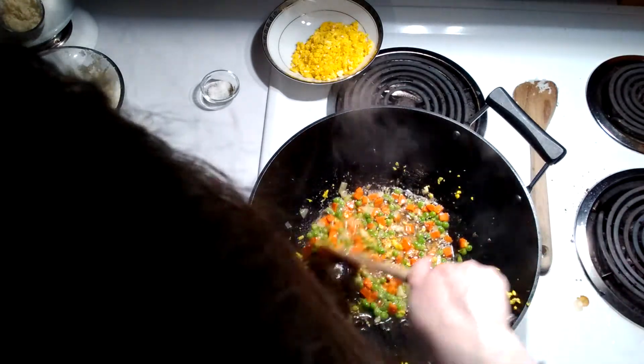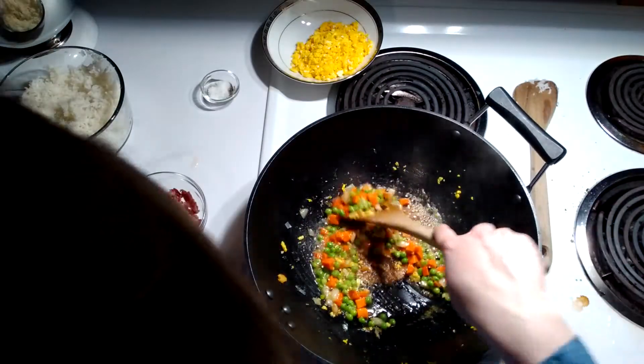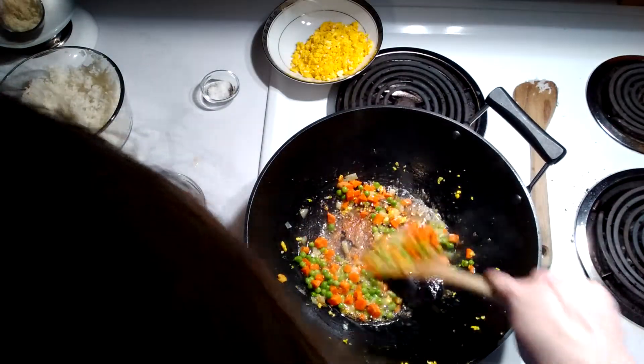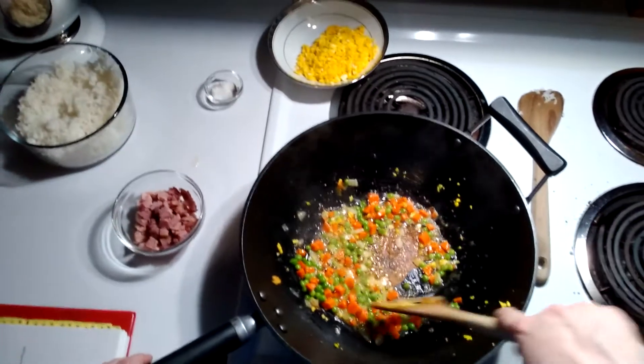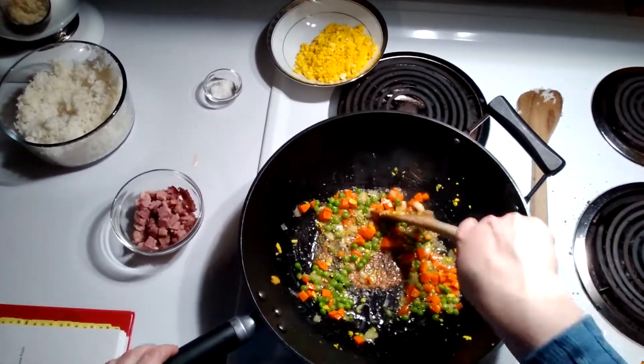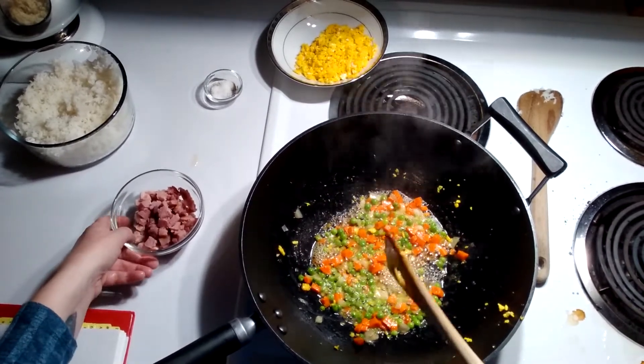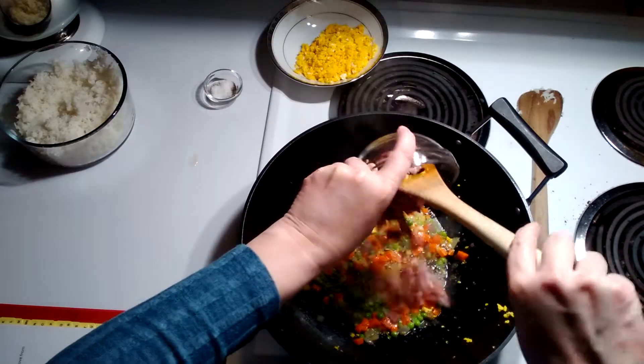So I'm just using some diced ham, but I've used this with pork tenderloin and chicken. I've never done it with beef, but I'm sure that would be yummy too. Not really good with brown meat.